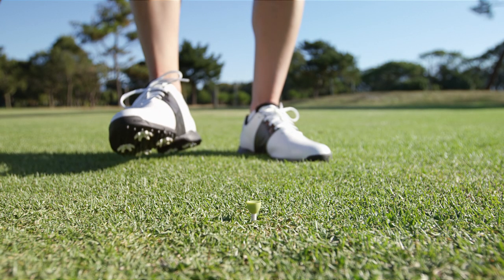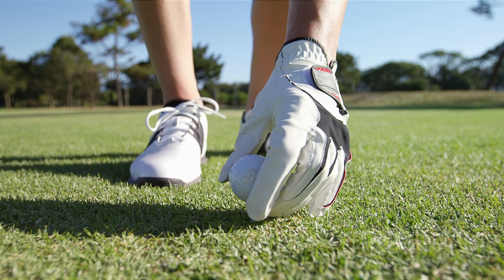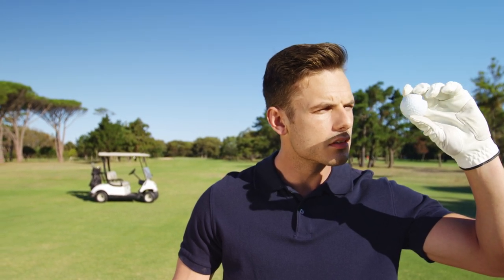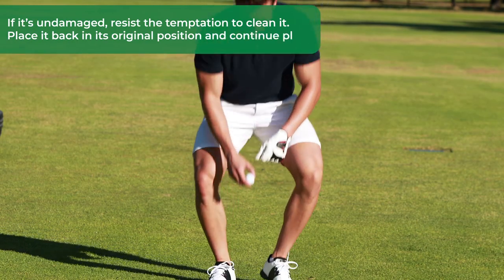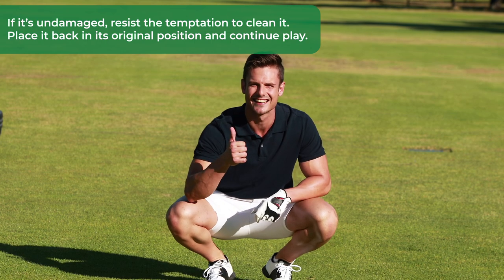However, there are some scenarios where you must exercise caution and follow Rule 14.1c carefully. Number one, inspecting for damage — Rule 4.2c. When you lift your ball to check if it's cracked or cut, potentially making it eligible for substitution during the hole's play, if it's undamaged, resist the temptation to clean it. Place it back in its original position and continue play.